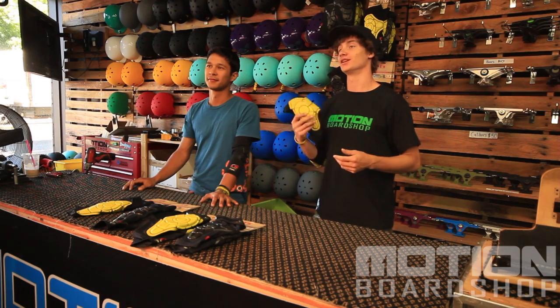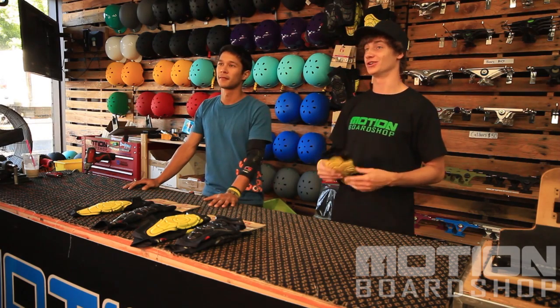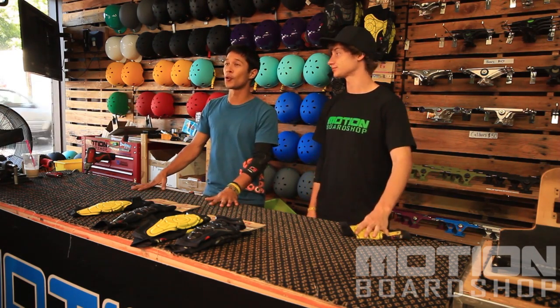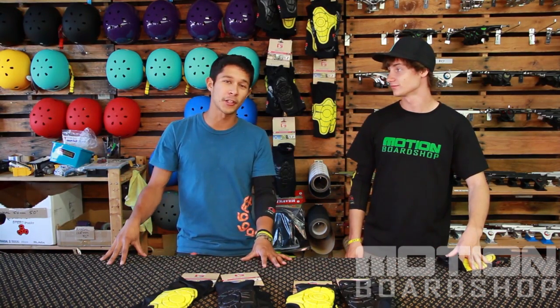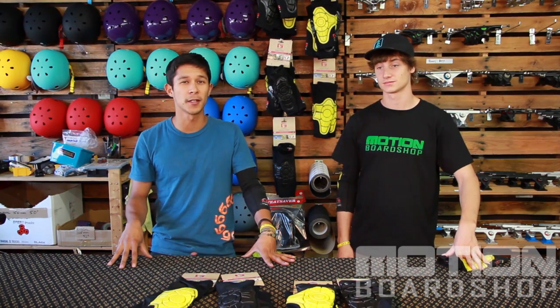If you don't wear pads at all, these are a great option because they can fit under your clothing and still offer a lot of protection, but feel nothing like wearing a traditional knee pad. That is exactly why these pads are so great for downhill — they don't limit you at all when you're in your tuck, don't get in the way whatsoever, and they're still really slim so you're not less aero. They can even fit underneath your leather, so if you're in a race and you really don't want to take that hard of a spill, throw some G-Forms underneath there and you'll be fine.